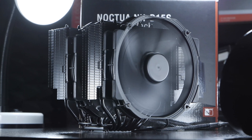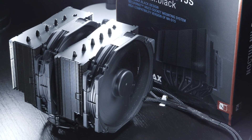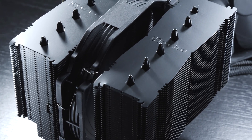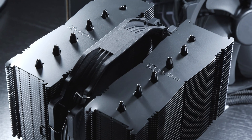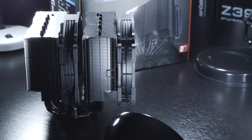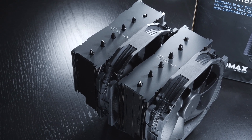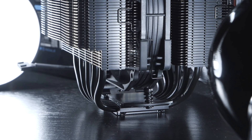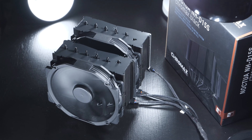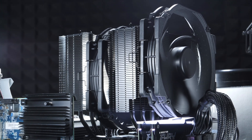In terms of price, both the NH-D15 and NH-D15S Chromax Black versions are, needless to say, not exactly super affordable and can cost more than a comparable AIO liquid cooler. There are pros and cons for every approach — some people prefer liquid coolers, others swear by air coolers. The Noctua NH-D15 and NH-D15S are undoubtedly long-lasting, high-performance CPU coolers still on top of their game, challenging competitors even among AIO liquid coolers. Both models are worth recommending, even though I would have liked a more visually appealing implementation when tall RAM heatsinks interfere with the NH-D15.